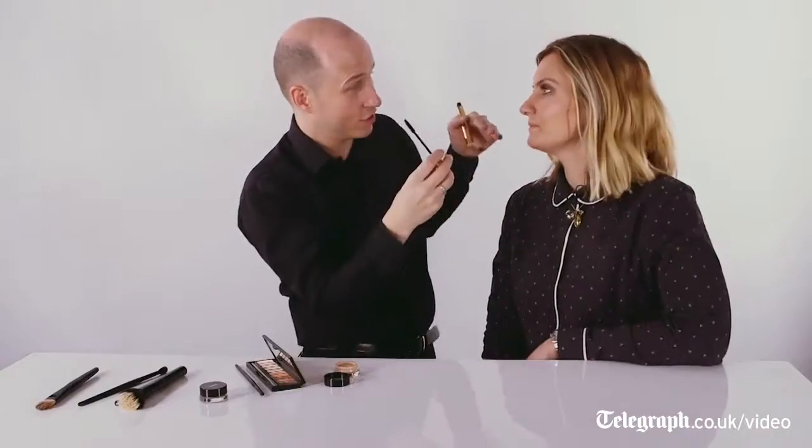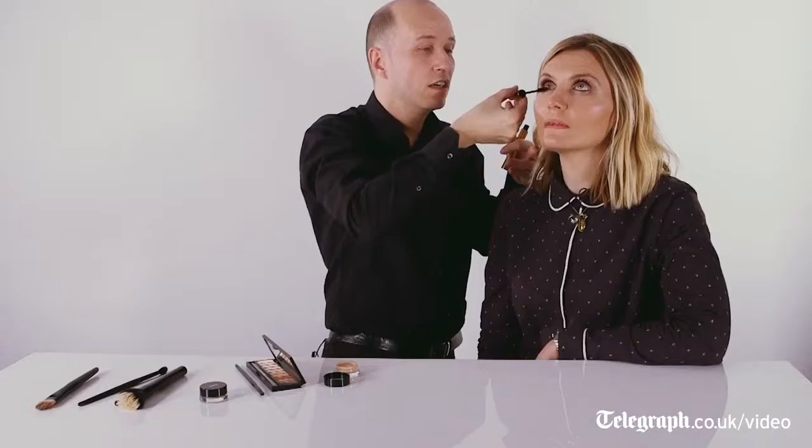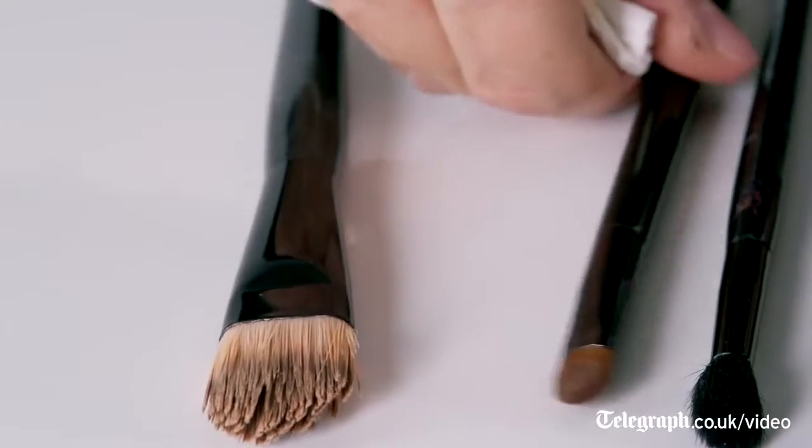For the lower lashes, if you want to look up, just zigzag through the roots of the lashes. Fabulous — and that gives you an instant eye-catching effect for the night. I'm ready for my party now.